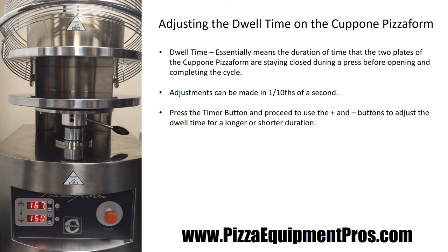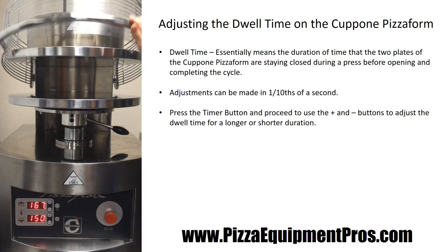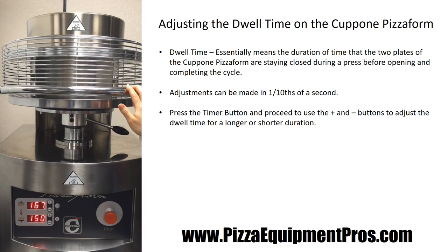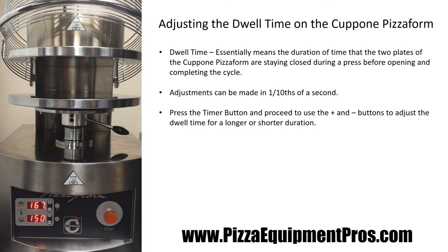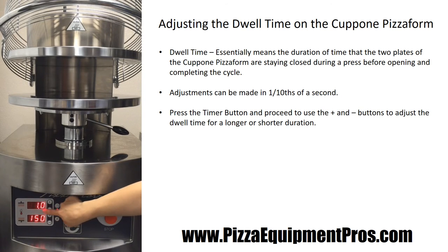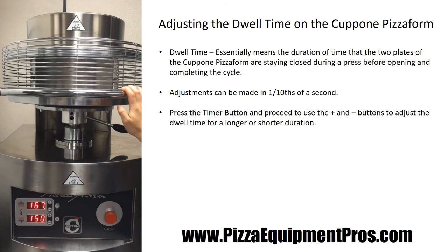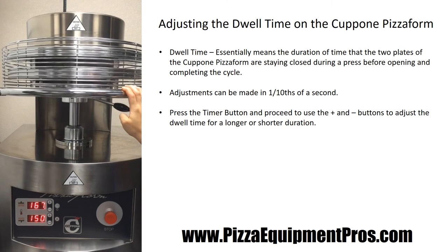To adjust the dwell time on your pizza form, it's a very easy process. Dwell time essentially means how long those plates are coming together and stopping in between the press. If you'd like a shorter or longer dwell time, you simply press the clock button on the side. For example, if it's currently pressing at one second of dwell time and you'd like to make it shorter, simply drop it down — for instance, to 0.3 seconds — then wait for the pizza form to stop flashing, and your dwell time will now be that shorter length.